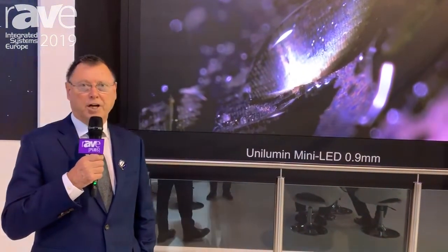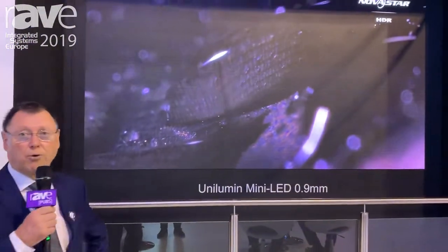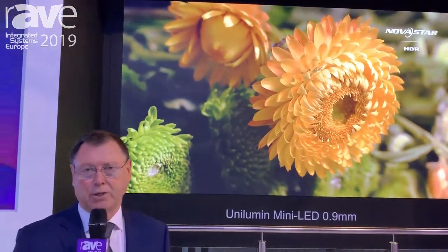This is a 0.9mm pixel pitch, so the wall you have here is a 4K wall at 165 inches. But the technology can go down to 0.5mm pixel pitch if necessary.